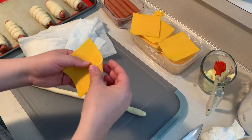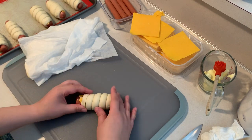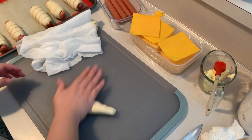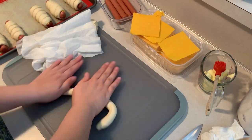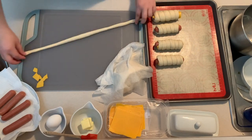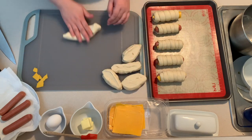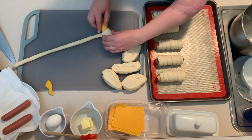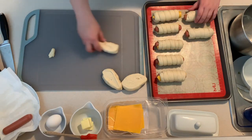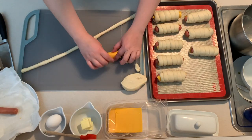Cheese is completely optional but I would highly recommend it. I'm using a slice of sharp cheddar cheese. Wrap your hot dog with the slice of cheese, and starting at one end, wrap the dough around the hot dog, pinching and forming it and sealing the ends together. Place it on the pan and repeat with the remaining dough and dogs. Don't be afraid to stretch out the dough — it should be extremely pliable.